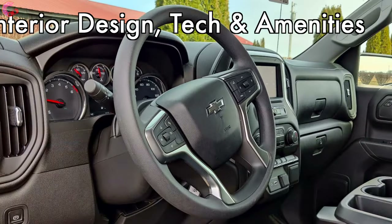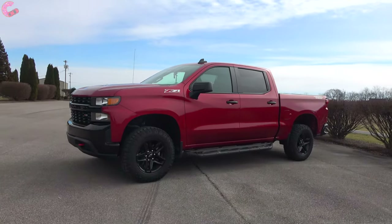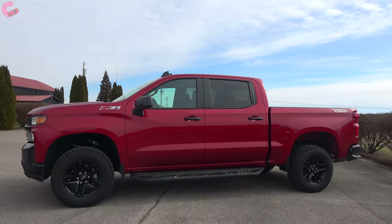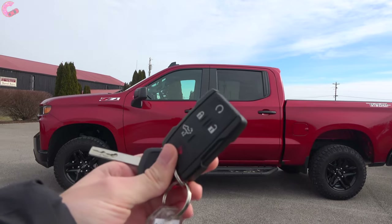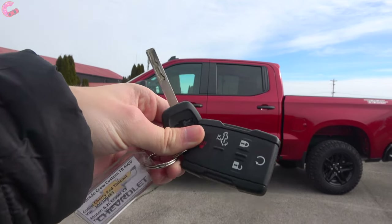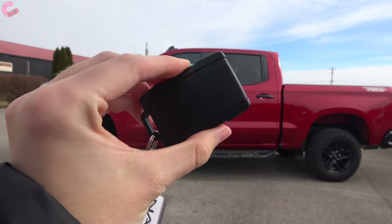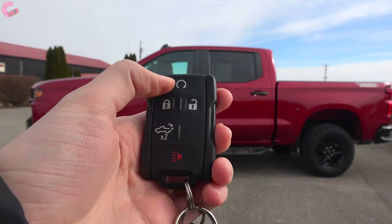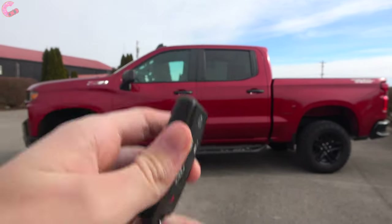With the Custom Trail Boss, you have a traditional key as well as a separate key fob. One change for 2021 is that the convenience package is now standard equipment, and inside that package is a remote start system.